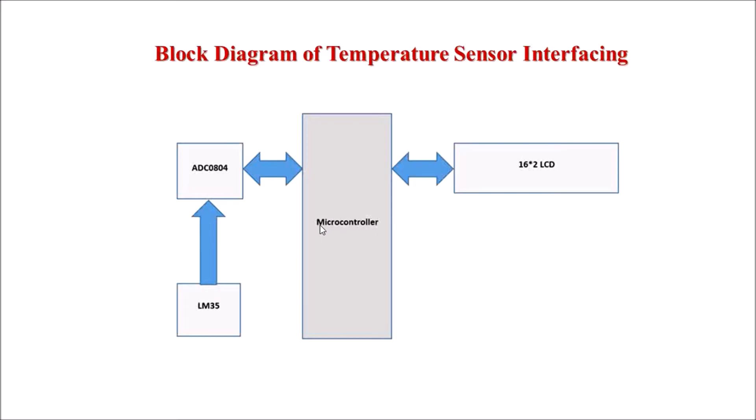To interface the LM35 sensor with a microcontroller, we need an ADC, analog to digital converter. This is the interfacing diagram of LM35 with microcontroller 8051. The analog output of LM35 is given to ADC 0804, which converts the analog input into digital. This digital output is then given to the microcontroller for processing, and the corresponding temperature can be displayed on a 16x2 LCD, 7-segment display, or LED.